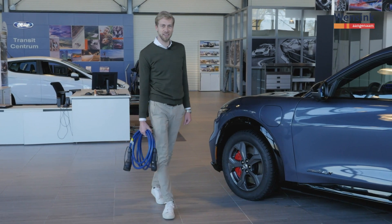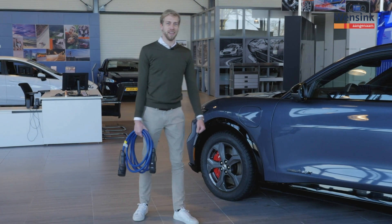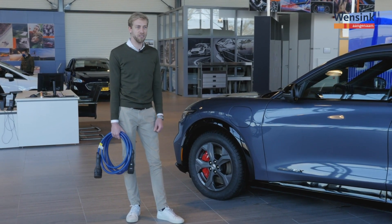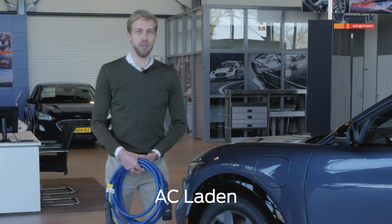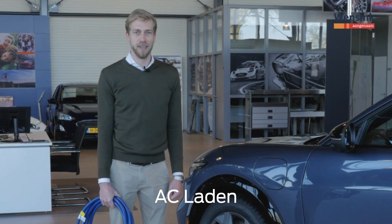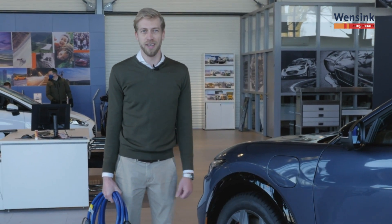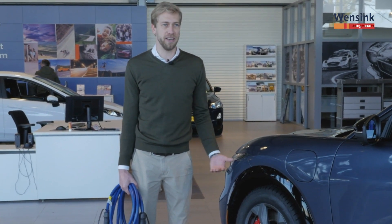AC laden, DC laden, kilowatts, kilowattuur — allemaal termen die je misschien wel eens langs hoort komen. Ik neem je mee in de wereld van het laden van elektrische auto's. Tanken is niet meer; laden doe je tegenwoordig bij een laadpaal, thuis of in de straat, en dat kan op twee manieren. Eentje is AC laden, op een normale laadpaal met het bijgeleverde laadsnoer, en je kan daar met 11 kilowatt laden. Eigenlijk voldoende om de auto in een nachtje weer vol te krijgen of een dag op kantoor, maar niet echt snel genoeg als je onderweg bent op vakantie of een lange rit moet maken.